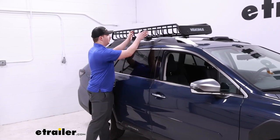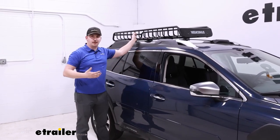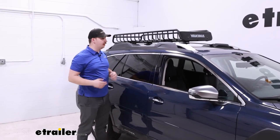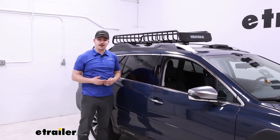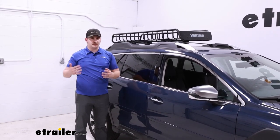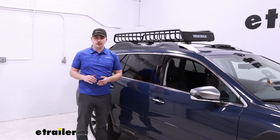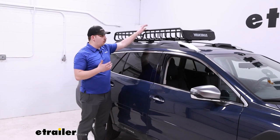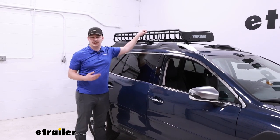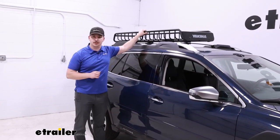The way it mounts up, clamping around the crossbars, makes for a very solid attachment, so I'm not worried about anything shifting around going down the road. If you do plan on putting other accessories on the other side of the roof rack, be very conscious of the weight capacity, because your factory roof rack is going to have a slightly lower weight rating than most aftermarket crossbars. With the weight of the basket, the weight of your other accessories, and everything loaded up in them, you might find that you're quickly hitting that weight limit for those factory crossbars.